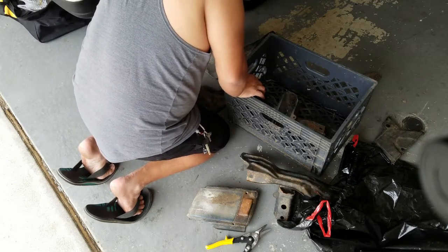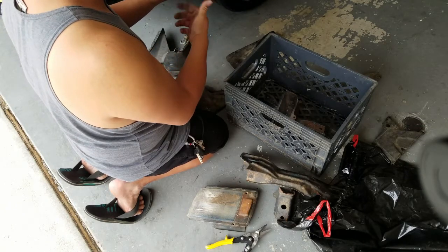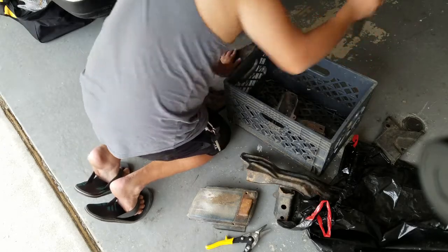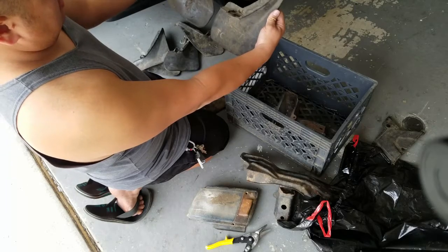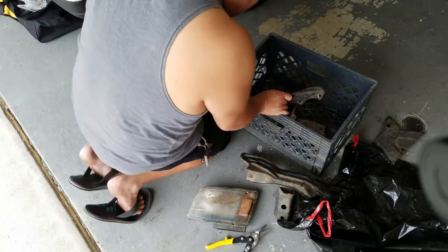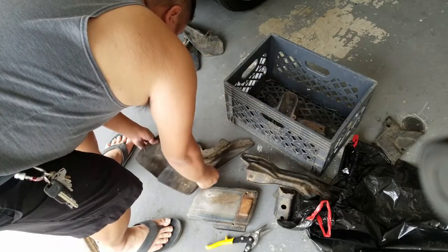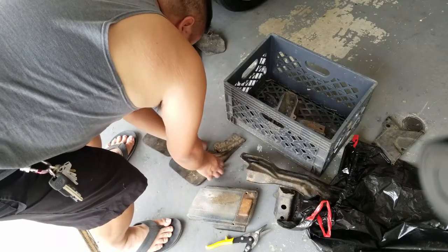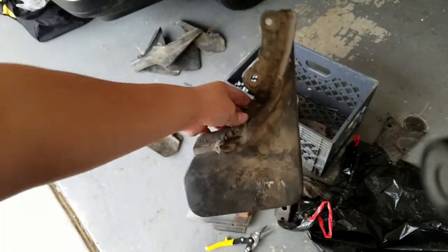Rusty, rusty. I think these are the two best ones. Let's see if we can make these fit.